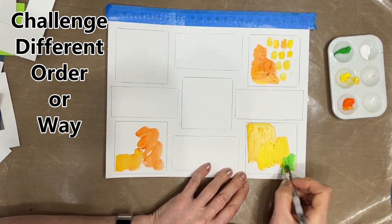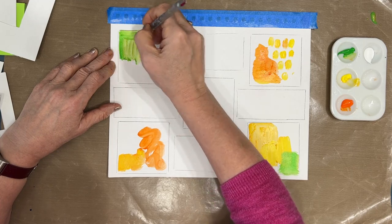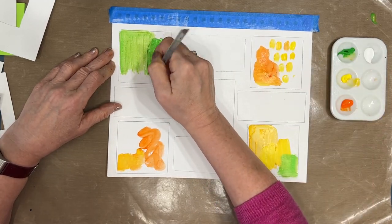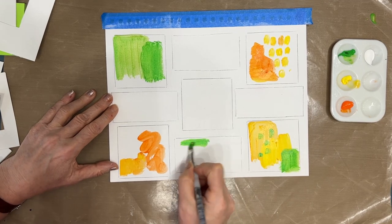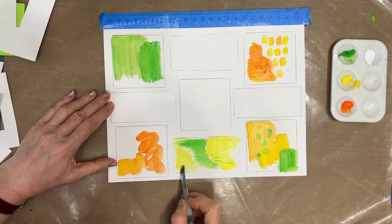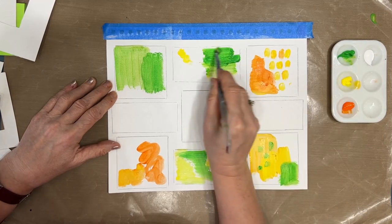You're never going to get better at something if you avoid it. Challenge number two: do things in a different order or way than what you have normally done. Lots of times I blend colors with my fingers, wet on wet, or I'll collage first before I put color down. So I'm breaking that mold and forcing myself — challenging myself — to do it differently.